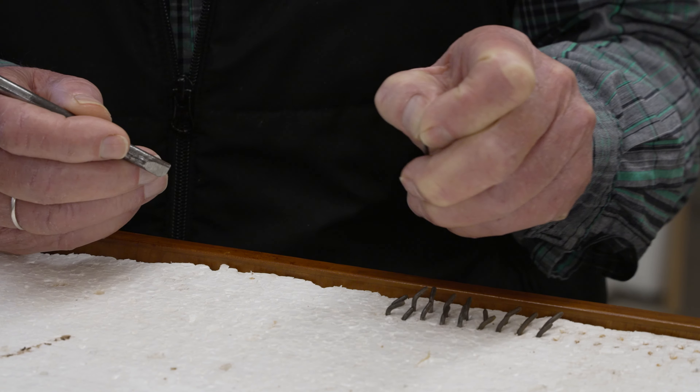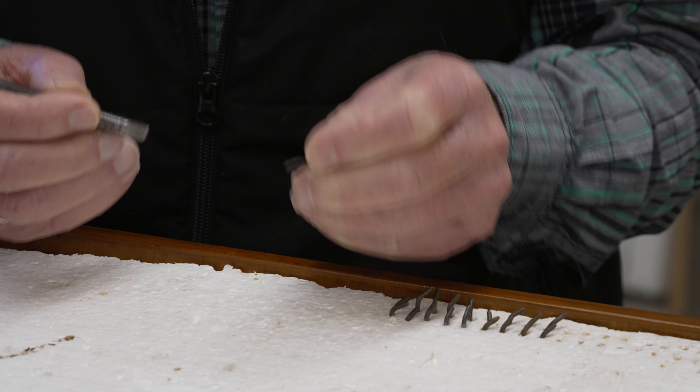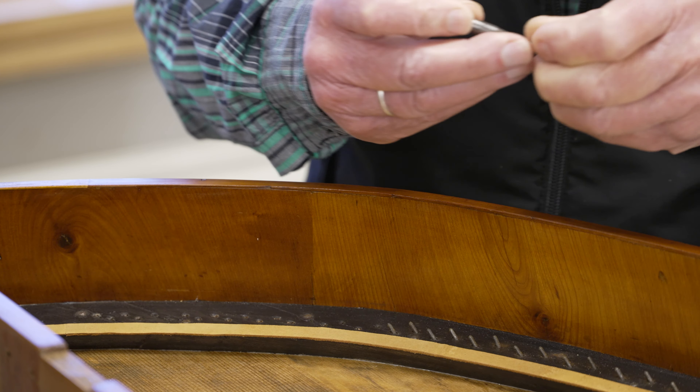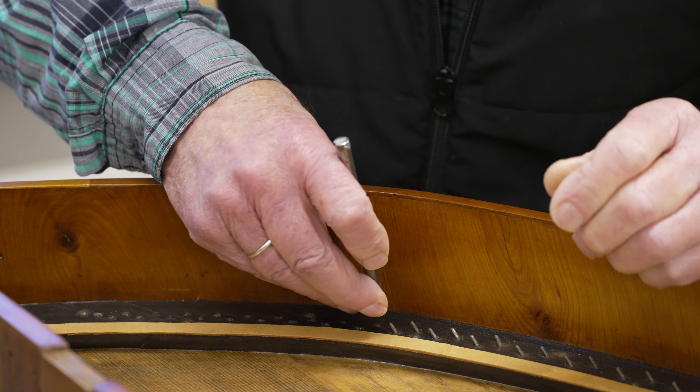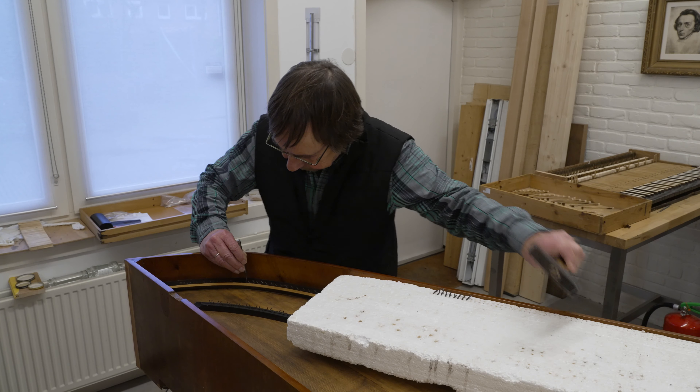These are the original hitch pins to which the strings, in the case, will be attached. To guide the hitch pin, a special little appliance has been made. The hitch pins are now put back in their original place.